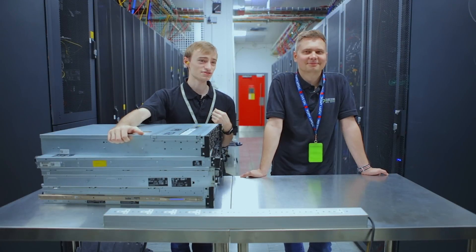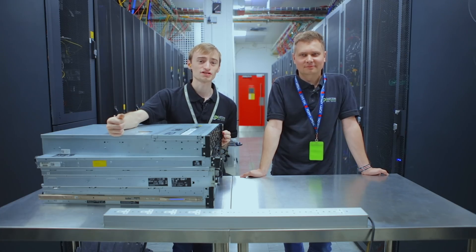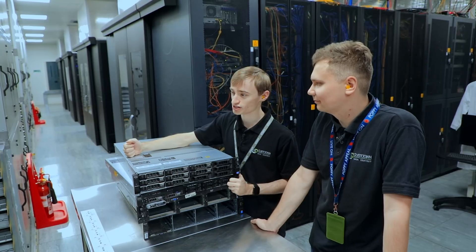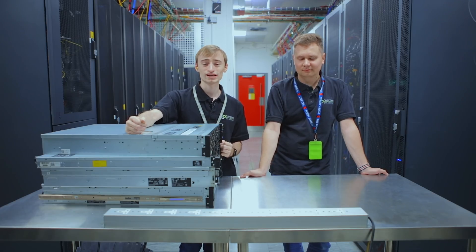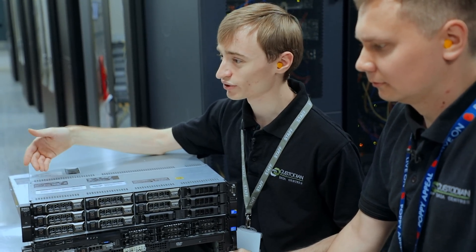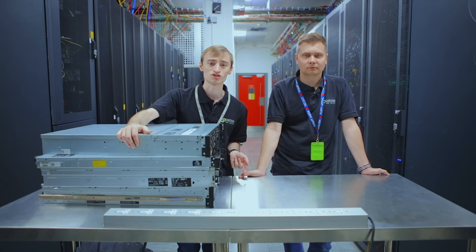Hi guys, welcome back to the channel. I'm James, this is Raf, and following on from the previous video where Ash was dissecting the server, we're now going to be introducing a new series about hypervisors and hypervisor labs. We'll talk about the different kinds of hardware you could use for your lab, what is good and what isn't, and whether we really care about the actual hardware since it's a lab after all. Raf is then going to speak about hypervisor technologies, and following that we'll do a CPU and RAM install before moving on to installing the hypervisor software.